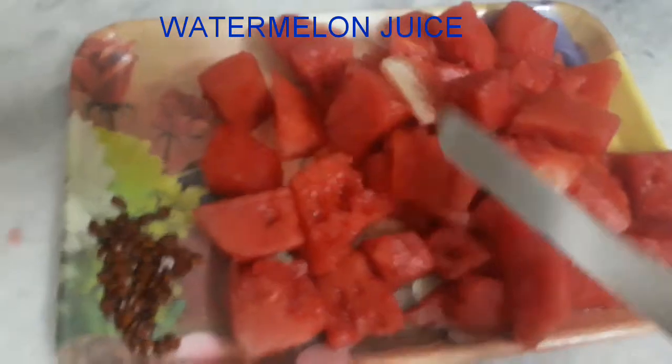I am going to show you a watermelon juice. First, I am going to separate the seeds from the watermelon.